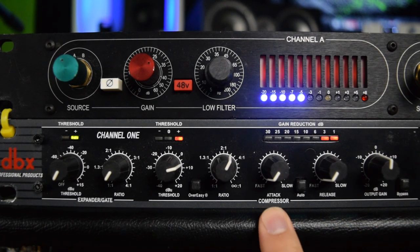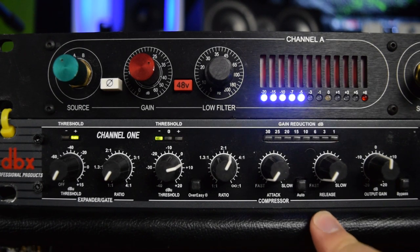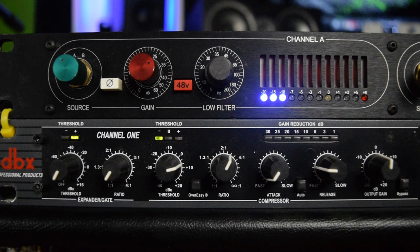At this point we can also change the attack and release settings on the compressor. I like the release to be a little slower and I like to keep the attack fairly quick. The reason for that is if you have a vocalist who is not very well controlled with their dynamics — for example, if they really over-accentuate some notes and push really hard on those vocals — having the attack set quickly is going to cut off those transients so you don't have big spikes in your audio, which could potentially end up as digital clipping.